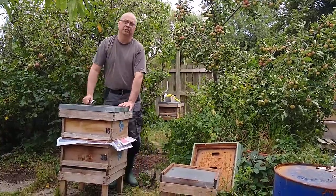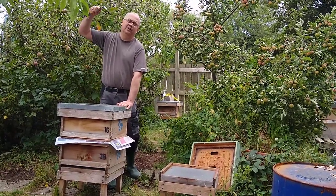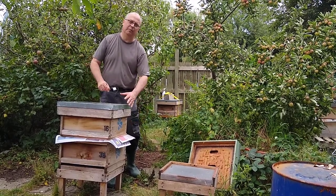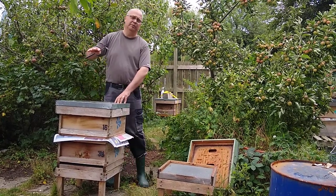If you've got supers on either colony, it really doesn't make a lot of difference — just stack the way you would. Lower colony complete with its super on, then the brood box on top, and if the donor colony's got a super on, that just goes on top as well.